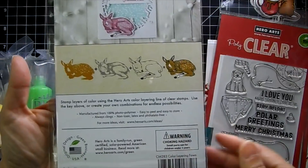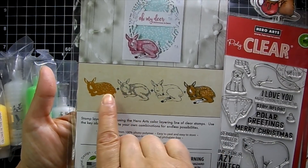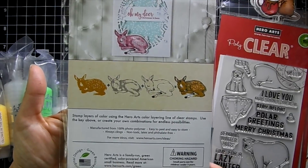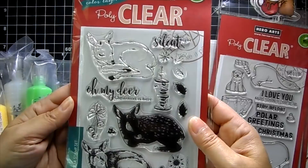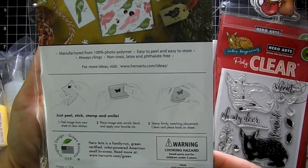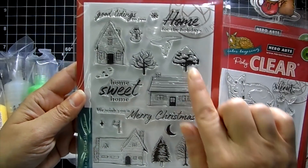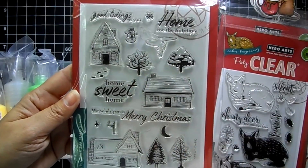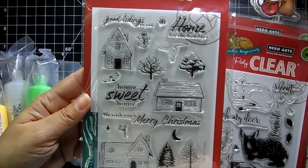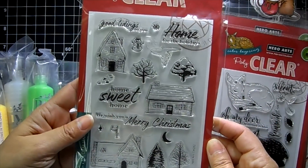Here is their layering stamp set. You can see the different layering stamps that create this image. Really, really cute. This one is called Home for the Holidays — some nice log cabins and trees, great for different seasons. You can decorate the walkway, add a little snowman, a mailbox, a moon. Sentiments include: 'good tidings to you,' 'home for the holidays,' 'home sweet home,' and 'we wish you a merry Christmas.'